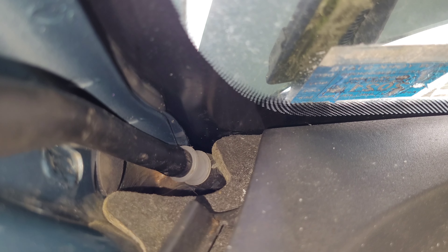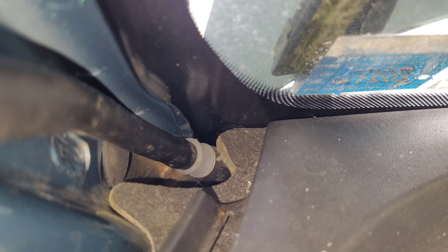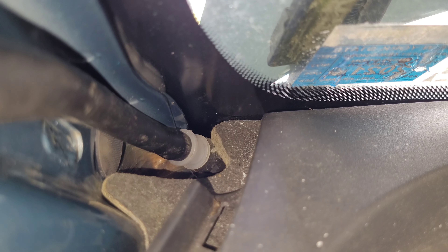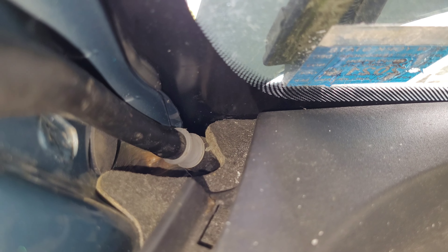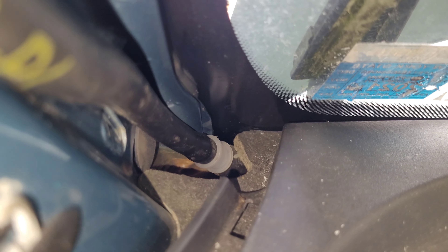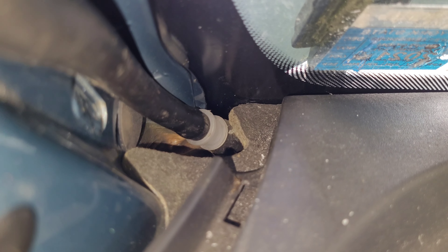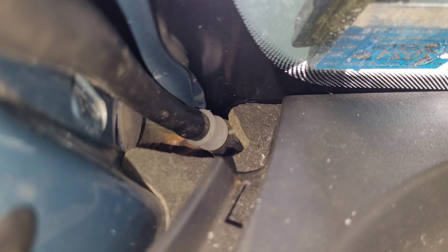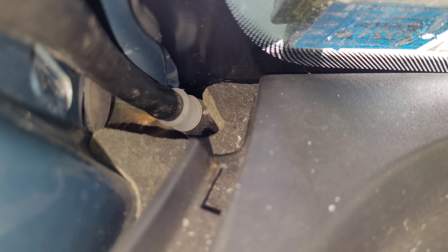Just got to heat up the tubes and they'll slide right in. This one I put in the top tube first and slid it down to the bottom — that seemed to work best. The other side I had to put it in the bottom first and then slide the tube on top, just the way it was twisted. Once those tubes cool down they'll stick tight to that connector and shouldn't have any more problems.